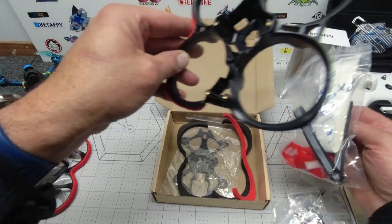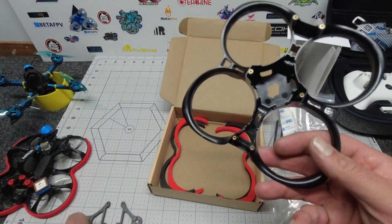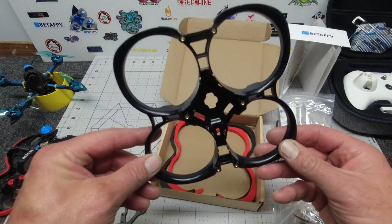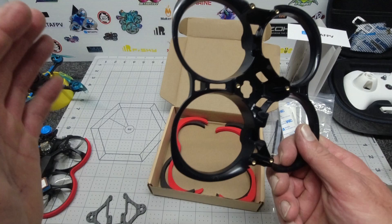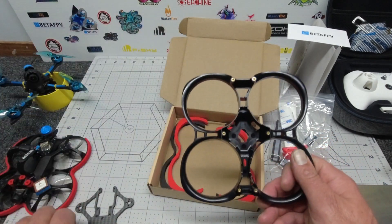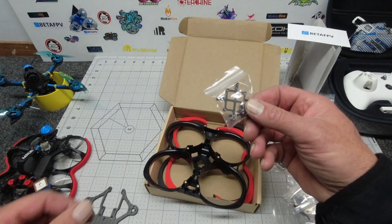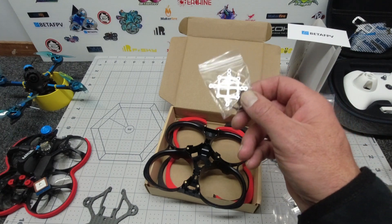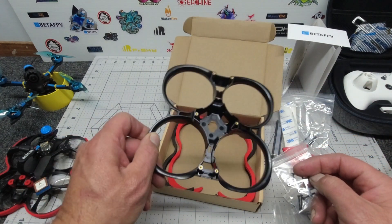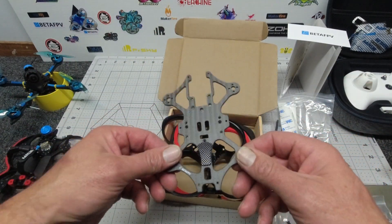So what is this whoop exactly? It's a two-and-a-half inch whoop that uses 1404 4500kV motors, running anywhere from a 750 to 850 milliamp 4S battery, and you can go either digital or analog. The CNZ Vista adapter is especially designed to dissipate heat from the Vista unit, keeping it nice and cool, which is going to be really good for long flights if you're running digital.